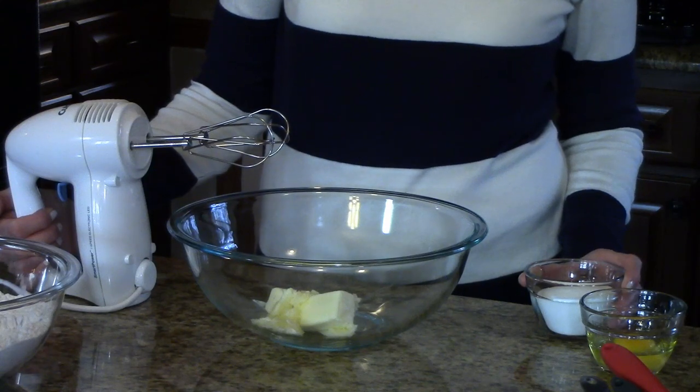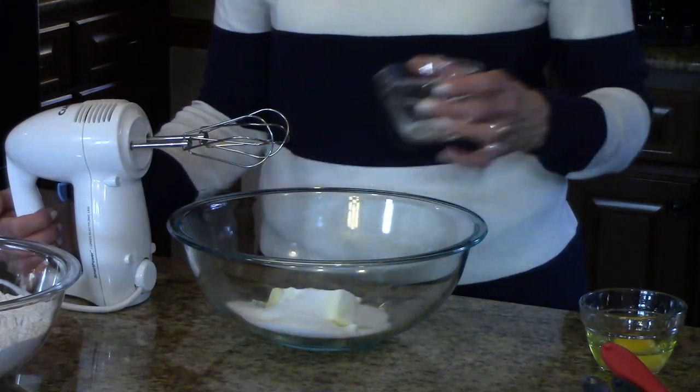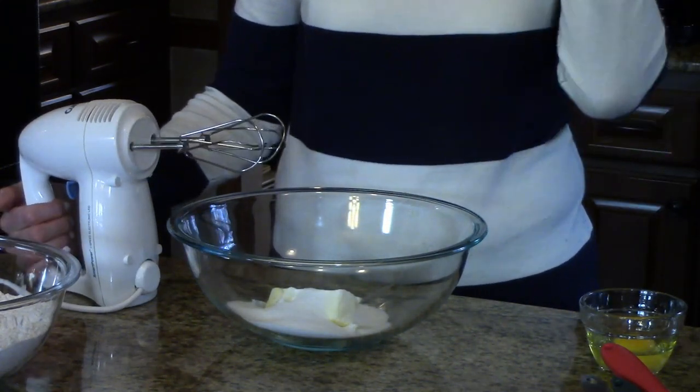I have my softened butter in this big bowl and I'm going to add my sugar and use my electric mixer and cream this together.